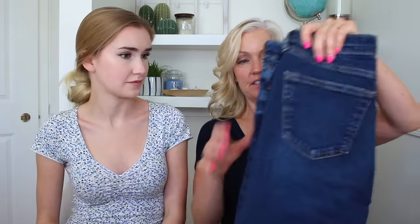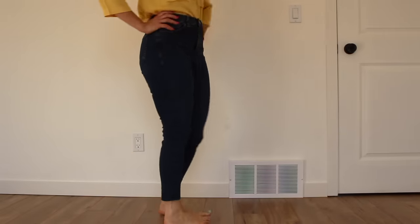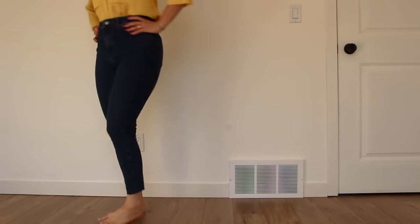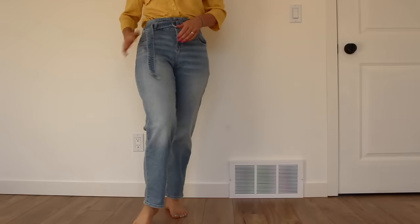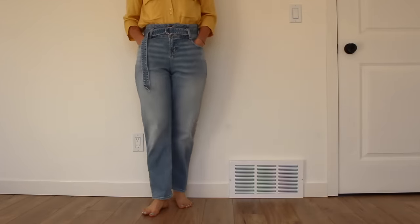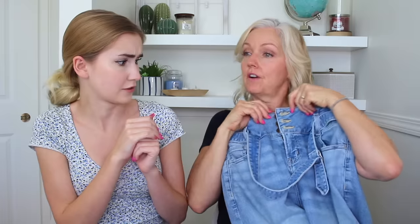First: dark wash denim — the Jamie jeans from Topshop. "If you have problems with gapping at the back of jeans, try these — they hug a lot better without being too tight. I could get them over my thighs and they're not sticking out at the back. This fit is really nice because you're very curvy and I'm very like a twig, and they fit both." Next — the boyfriend/mom jean from Hollister: high-waisted with a belt to handle the gap at the back.